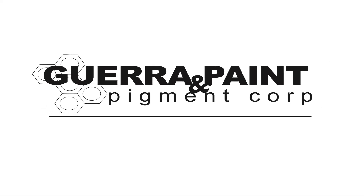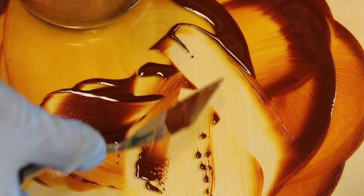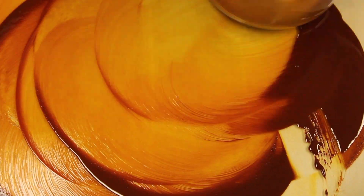Hi, this is Noelle with the Garrapaint YouTube channel. Today we'll be talking about an extremely sought after extinct pigment, Quinacridone Gold.